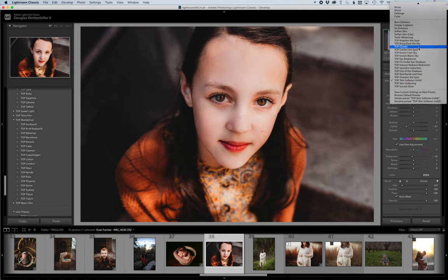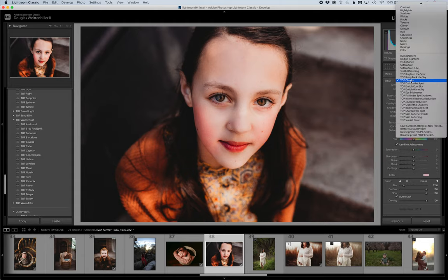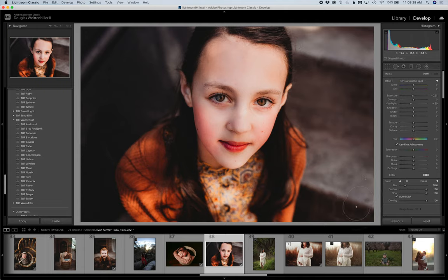We'll end by giving her a little bit of cheeks with the Cheeks brush. If you wanted to burn or darken the image a little bit, you can use Darken the Spot and paint down a little bit there too. Thank you to Evan for letting me use that image. Thank you guys for watching — I'm excited for you to play with these and have more tools in Lightroom at your disposal. If you have questions, ask in our groups: the online learning group for our Editing and Business Academy, and the Twig and Olive Love for Actions and Presets group. Have a great day!